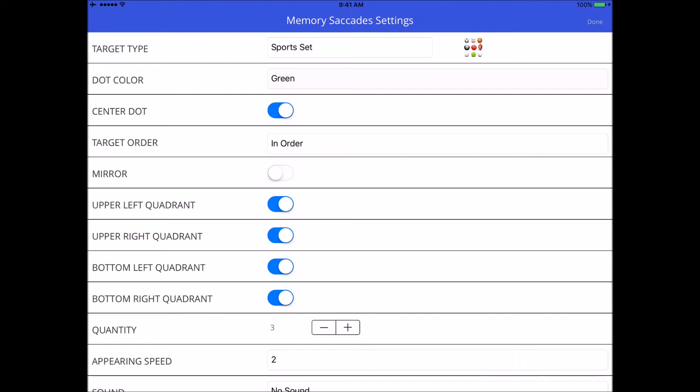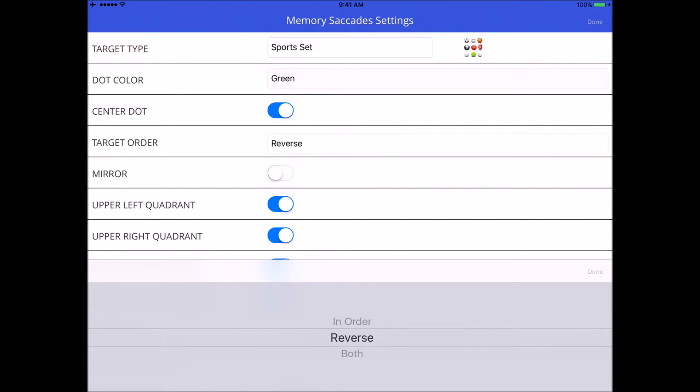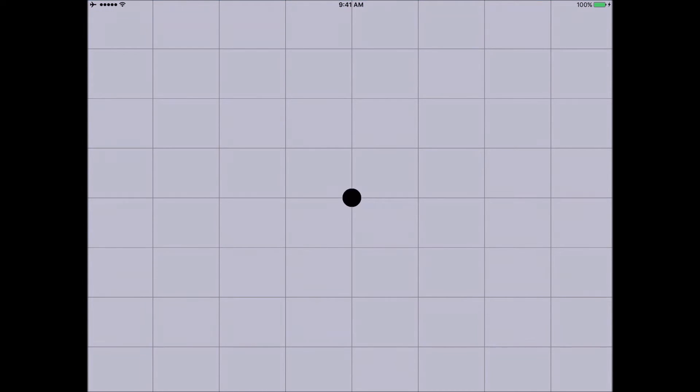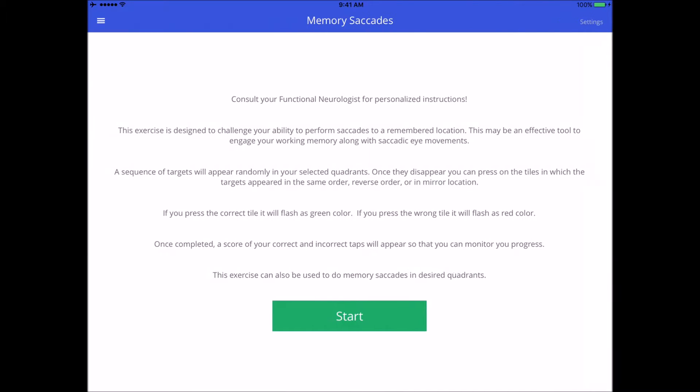I like to have my patients lead with their eyes as opposed to their finger — that's just my preference. Now let's try reverse order so you can see what that's like. I'll isolate it to the upper left quadrant. Here we go: center, first target appears, back to center, second target, back to center, third target, back to center. Now doing this in reverse order — last target first, back to center, second, back to center, first target — and I get three out of three.